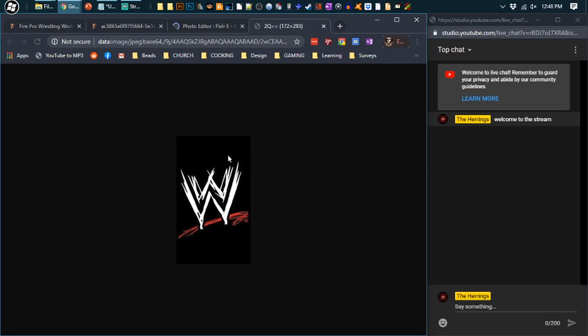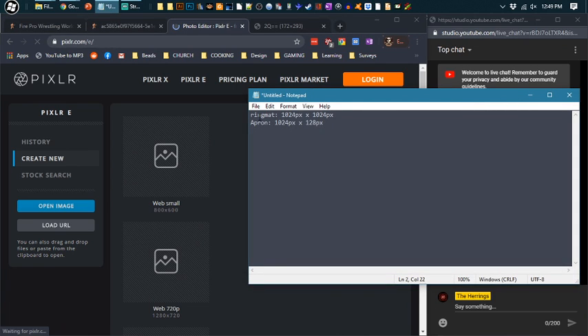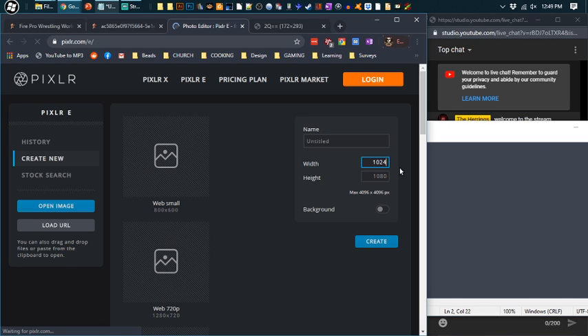There's a little more advanced stuff to do with this one — you need to remove the background and stuff like that. Pixlr is completely free. Let's go to Create New. Before you do it, you need to know some sizes. Your ring mat needs to be 1024 pixels by 1024 pixels. So let's start with that — let's name it 'ring mat' and click Create.